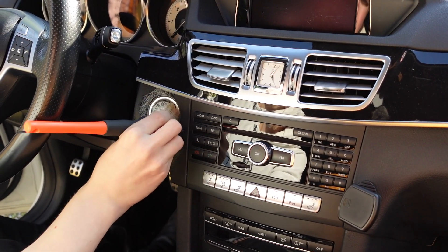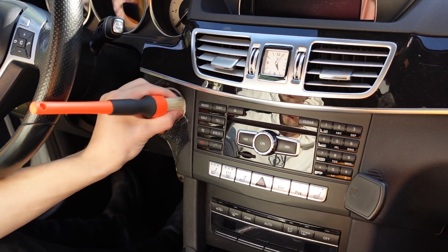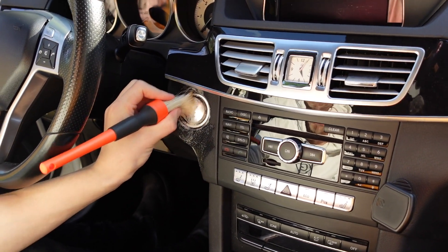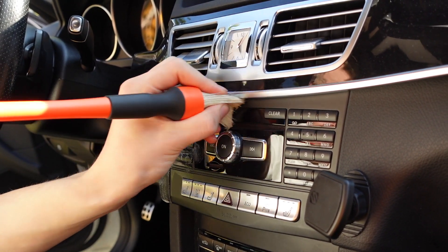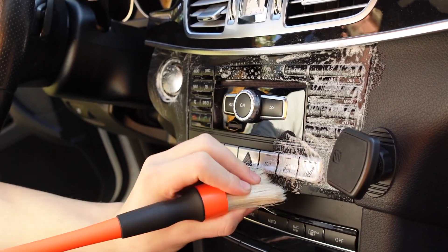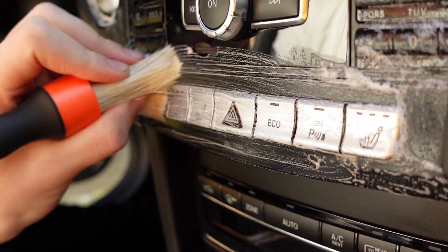It's preferable to focus on the instruments you use the most — the start/stop button is a prime example, as is the steering wheel. This category also includes the dash with all the buttons. Just clean the whole dash and make sure you get all the buttons soaked in nicely with the cleaning product.